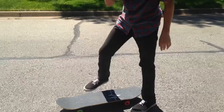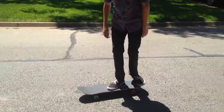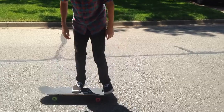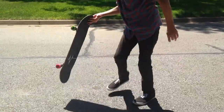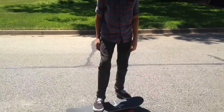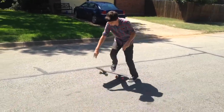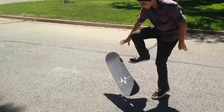A good way to practice this is just get it down to where you can do that a ton of times. Just pop it right into your hand and then you can go from there to doing that and just land with one foot. When you're moving, you can just easily go here, pop it, land one-footed.